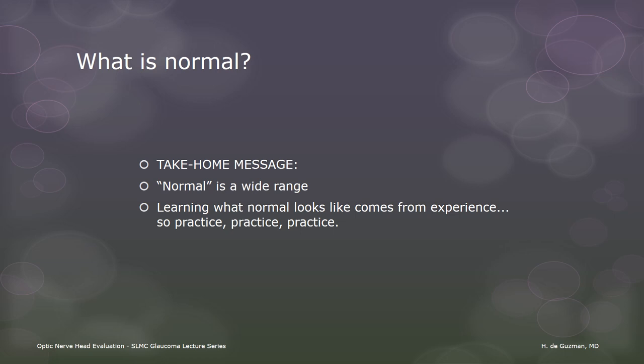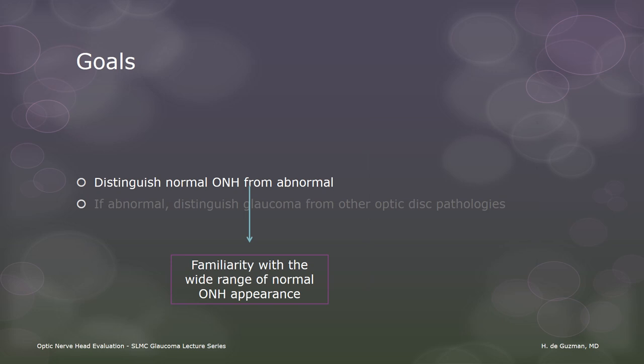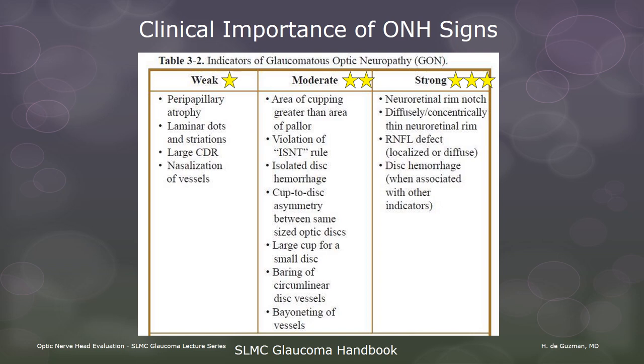So what we have learned so far is that normal discs can look very different from each other. Thus, we need to keep looking at our patients' discs so that we learn what normal looks like. Now we come to the next step: abnormal discs. In the last few minutes, we have gained some insight into what normal discs look like, so that we can start to learn what glaucoma does to the optic disc. These are seven important features that we need to look at when evaluating a disc for glaucoma. The various optic nerve head signs vary in their significance. From this point on, stars on the slide will indicate the relative strength of that sign as an indicator of glaucoma.